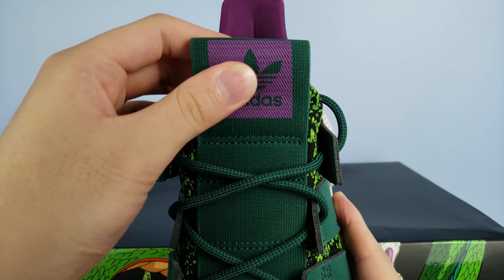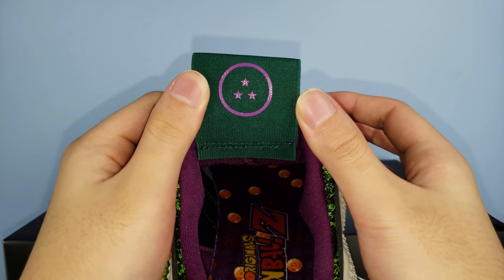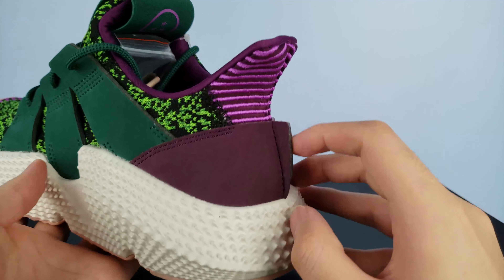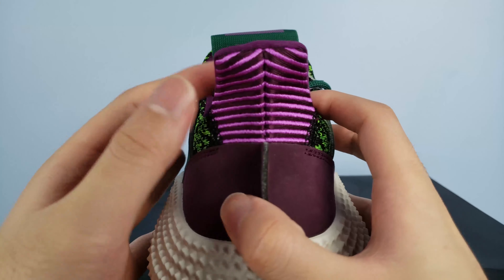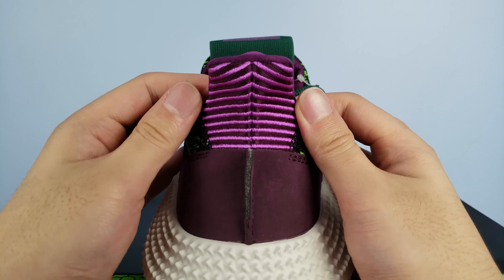Underneath the tongue is actually a cool design of the third Dragon Ball, and I really like that subtle design choice. On the back side of the shoe, we have a purple nubuck heel with a fin sticking out like in all Pro Fierces. And above it, we have more purple accents with these embroidered stripes that really make this shoe come together aesthetically.